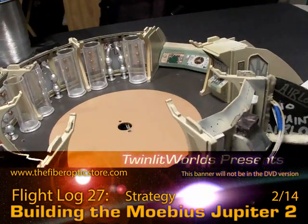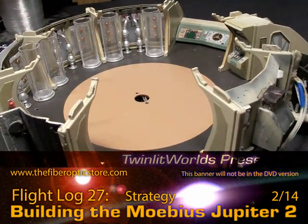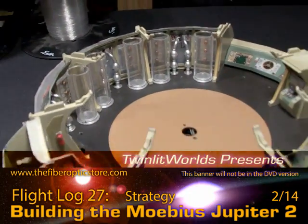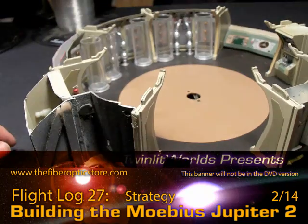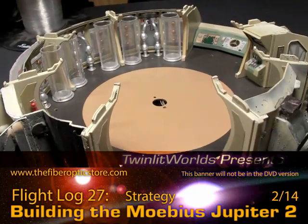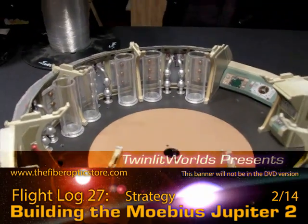I skipped the first season because it's black and white, however there are some lighting references in that specifically for the freezer tubes. So let me put the camera down, take a look at all this, strategize, and I'll catch up with you in the next installment.